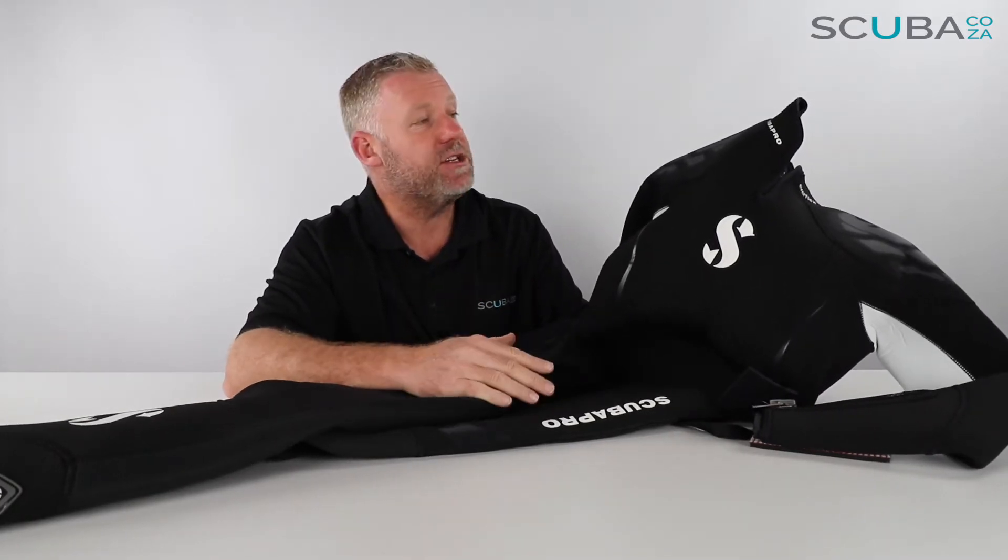Hey guys, you're with me Kevin, your scuba professional, and today I'm super excited because we get to review Scuba Pro's top-of-the-range ladies Everflex wetsuit. These wetsuits come in two different thickness variations — you get the 5.4 and the 7.5.